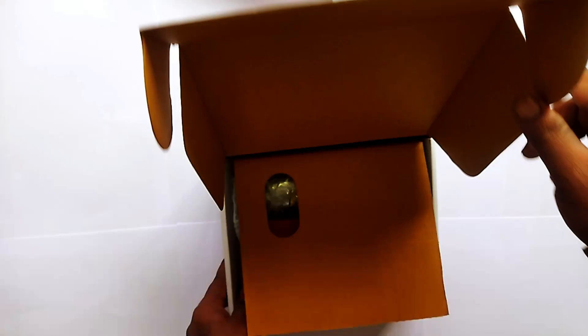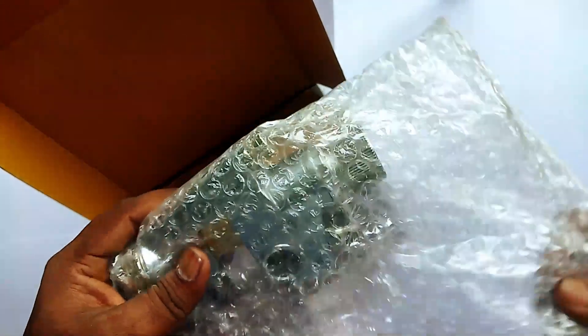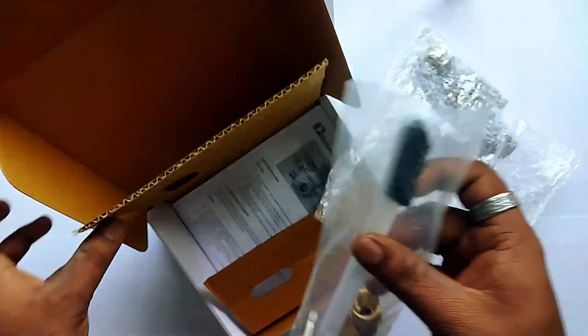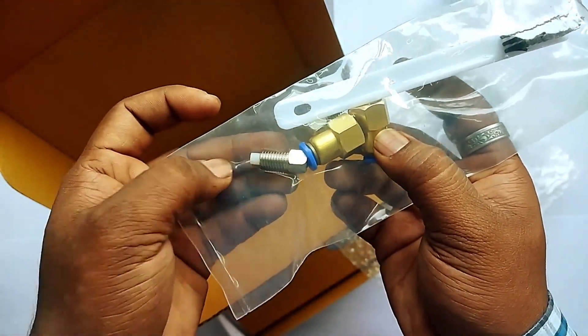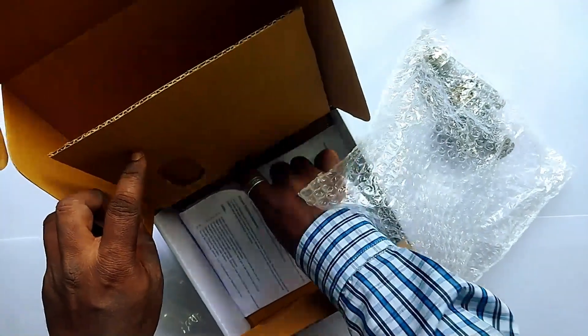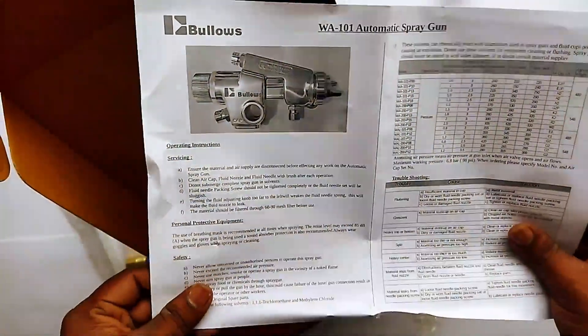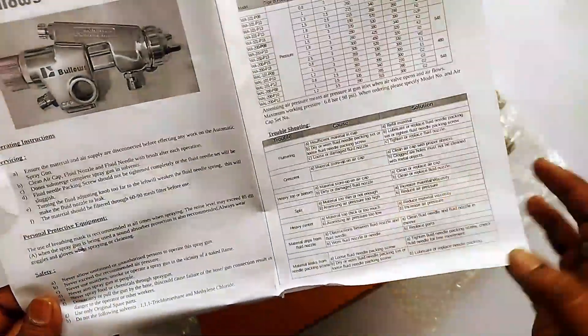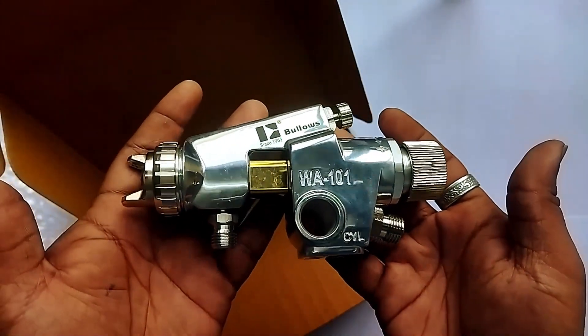In this box we get the automatic spray gun along with its accessories. In the accessories we get a gun cleaning brush, connectors for air, and the stud for mounting. We also get the technical flyer, part list, and operation manual covering how to assemble, service, and troubleshoot the automatic spray gun.